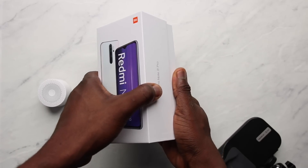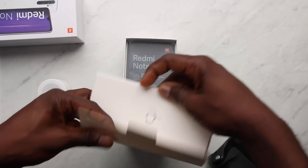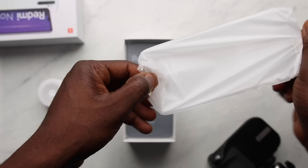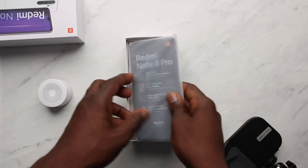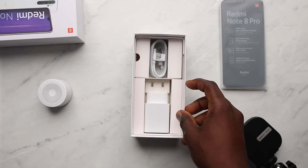In the box of the Redmi Note 8 Pro, the first thing we get is the gift box, just like the Note 8. Opening that shows you the SIM ejector tool, we also get the thick user guide, the warranty card, a clear soft case with relevant cutouts. Next up is the Note 8 Pro itself, and underneath the device is the 18W fast charger and the USB-C cable.